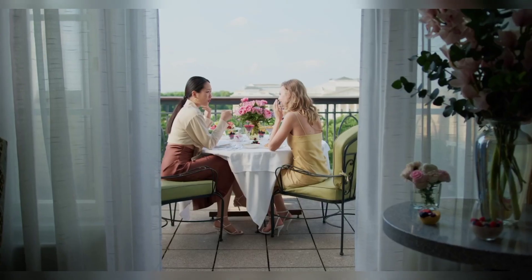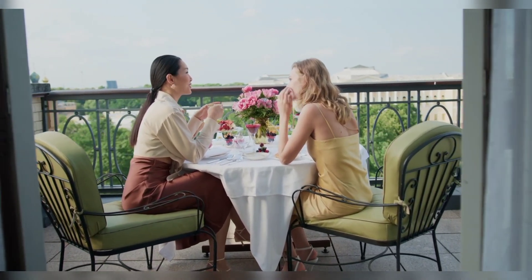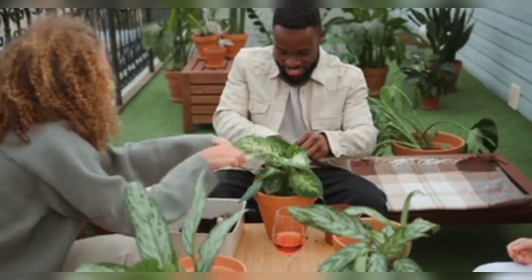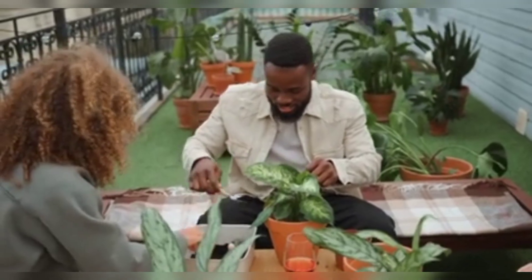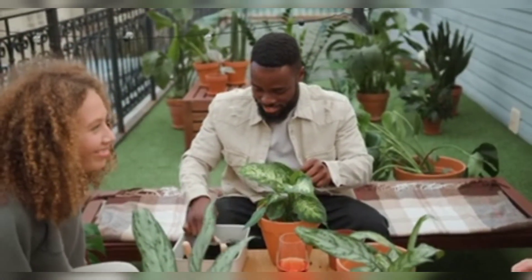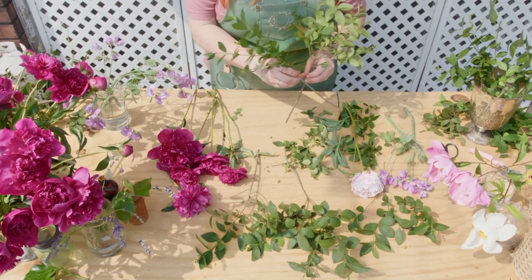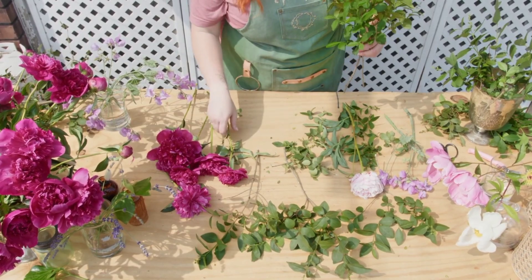Now the next tip is to bring the outdoors in. Speaking of flowers and plants, now is the time to fill your home with greenery. If you are lucky enough to have a garden in full bloom, for the next few months you will have an endless supply of flowers for your home. If not, then buy flowering houseplants — they last longer than flower arrangements and are easy to look after. Take inspiration from my shorts and thank me later.